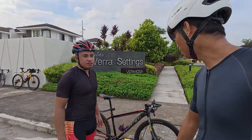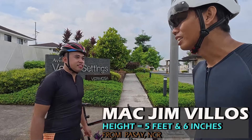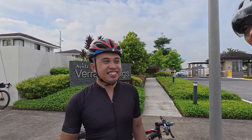For this video naman, babae check naman natin itong Rigid MTV ni Idol Mac Jim Villios. Taga-Pasay pa kayo, boss. Ano yung masasabi nyo sa Vermosa? Ang ganda, sir. Eco-friendly. Ang eco-friendly.